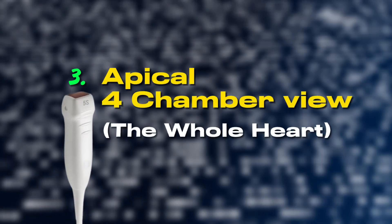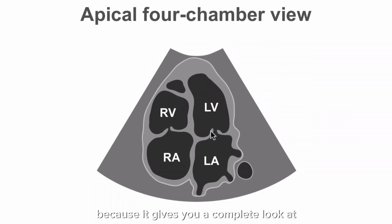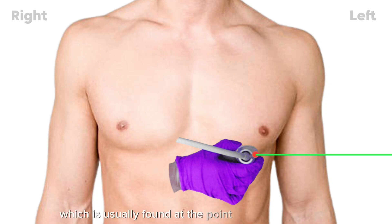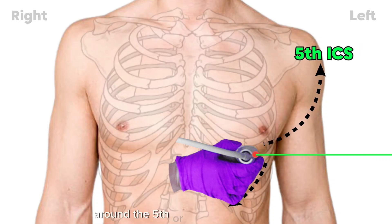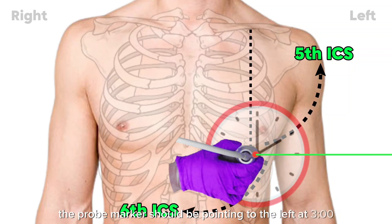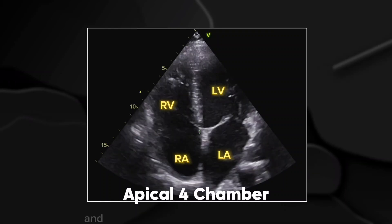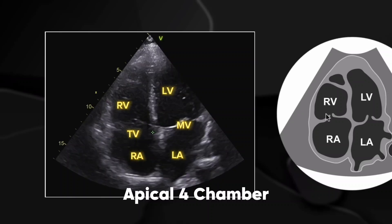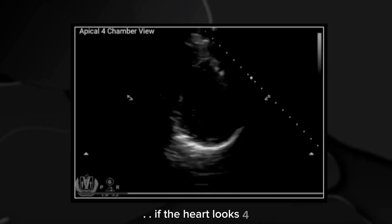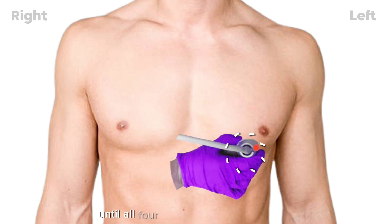Apical four-chamber view — the whole heart in one frame. This is one of the most important views because it gives you a complete look at all four chambers of the heart. Place the probe at the cardiac apex, which is usually found at the point of maximal impulse, around the fifth or sixth intercostal space at the mid-clavicular line. The probe marker should be pointing to the left at 3 o'clock. If done correctly, you will see the left and right atria, the left and right ventricles, and the mitral and tricuspid valves in motion. Common mistake: if the heart looks foreshortened or squashed, adjust the probe by angling it slightly upwards or rotating it slightly until all four chambers are well aligned.